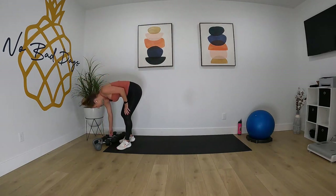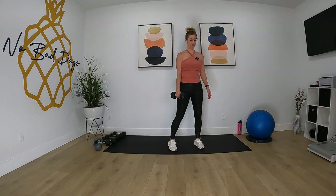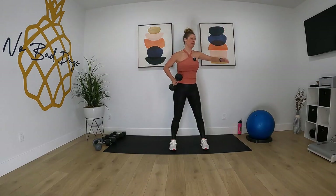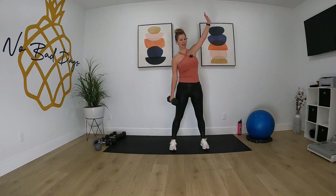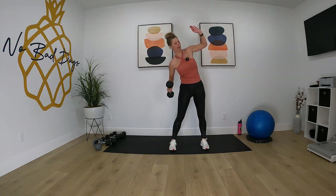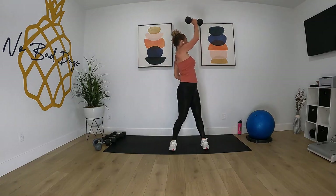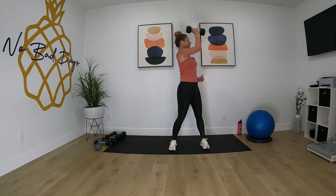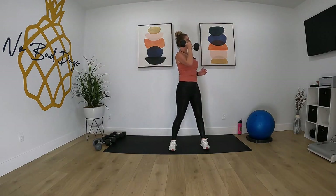We're going to do the windmill. I'm grabbing my 12 and a half pounder for this. We're going to have that left arm up, right hand comes down to that right foot, bring it back up to a standing position and rotate. Go! Look at that left hand as you come down. Time.